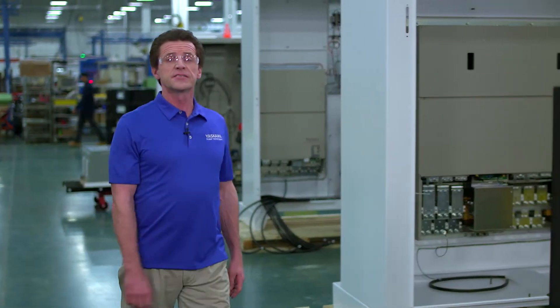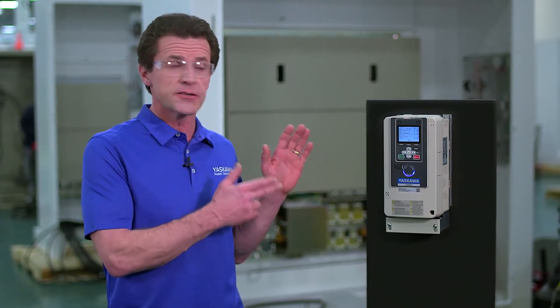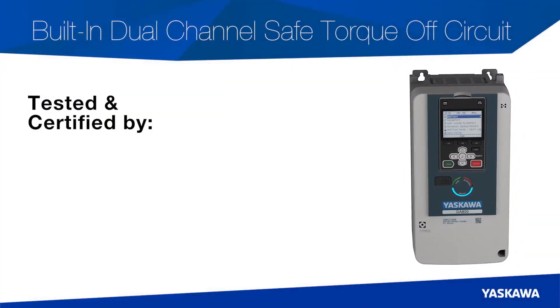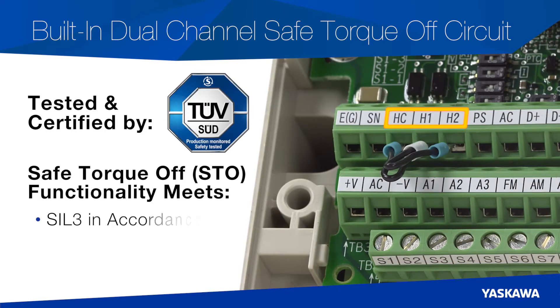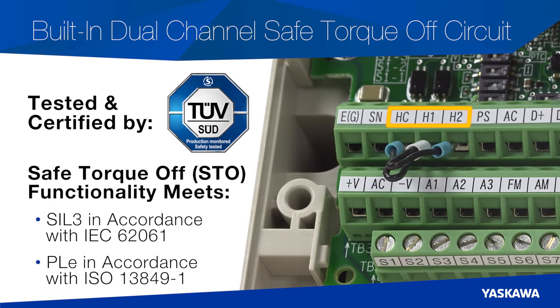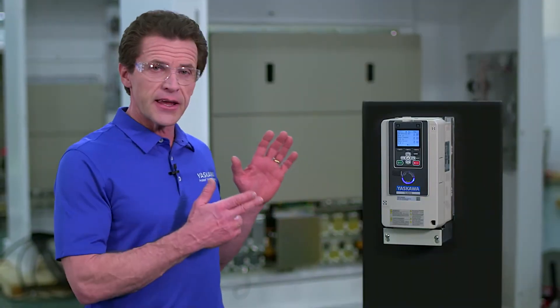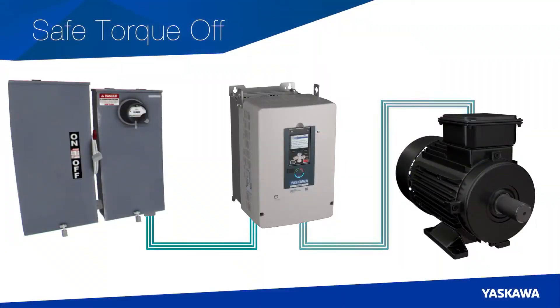The GA800 was designed to satisfy your most stringent requirements for plant safety and product durability. A standard functional safety feature of the GA800 is the built-in dual-channel safe torque off circuit. Tested and certified by TUV, the GA800's safe torque off functionality meets SIL 3 in accordance with IEC 62061 and PLe in accordance with ISO 13849-1. The GA800's safety rating helps reduce the number of components necessary for your machine's safety circuit. Using the GA800, you can quickly put your machine into a safe state, perform maintenance, and return back to normal operation, all without ever removing line power.